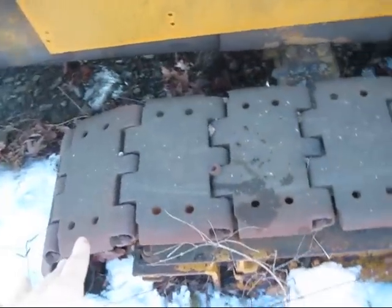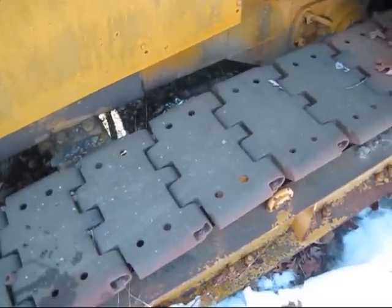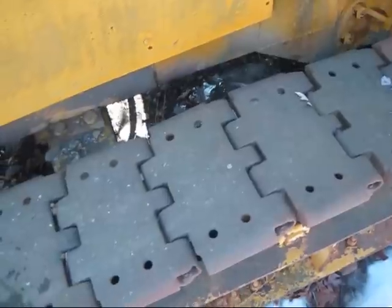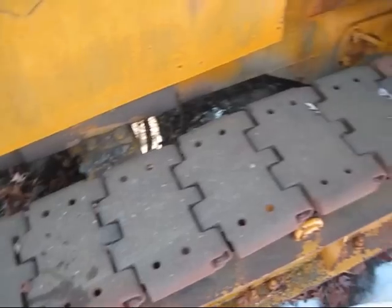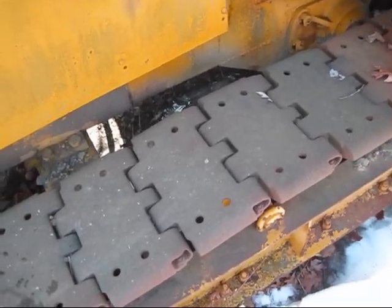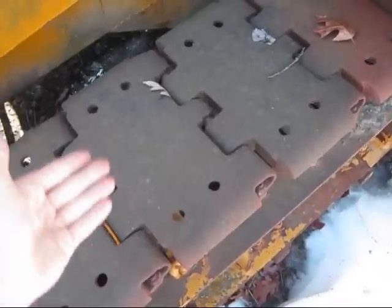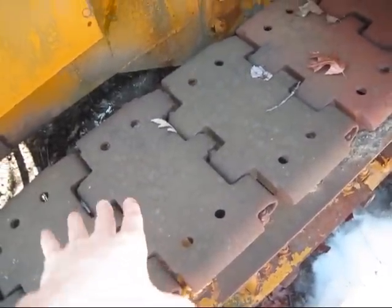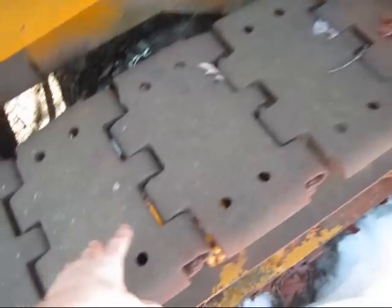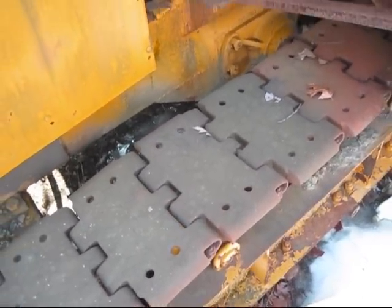Notice that the crawler pads on this drill are very narrow. A lot of these smaller blast drills always have very narrow pads, because these machines are designed to be working on shot rock or uneven ground. Wider crawler pads are prone to bending, twisting, or breaking on uneven ground or shot rock, so narrow pads are better suited for the material this machine works on.